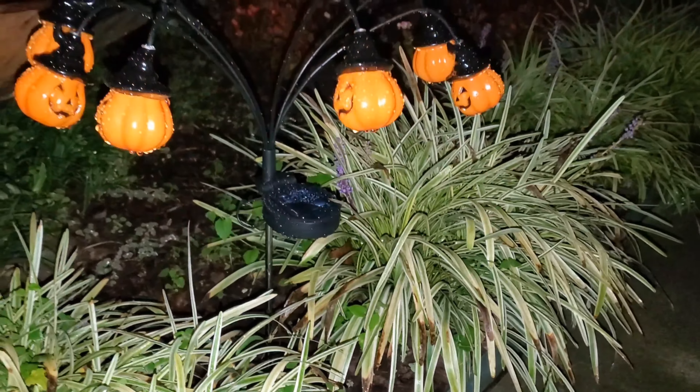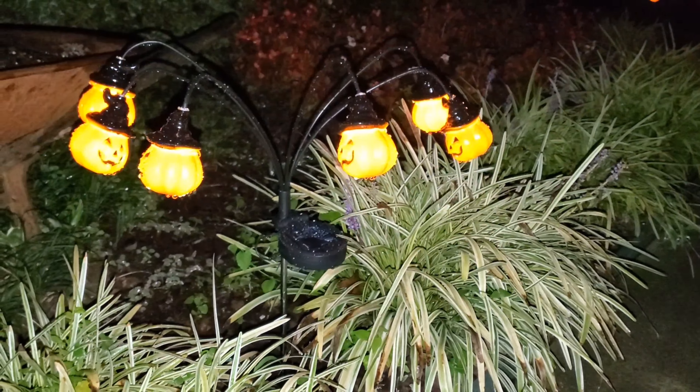Flexible Pole Design — the adjustable poles make DIY decorating a breeze. Shape and position them as you desire to create a customized and eerie Halloween scene that's uniquely yours.